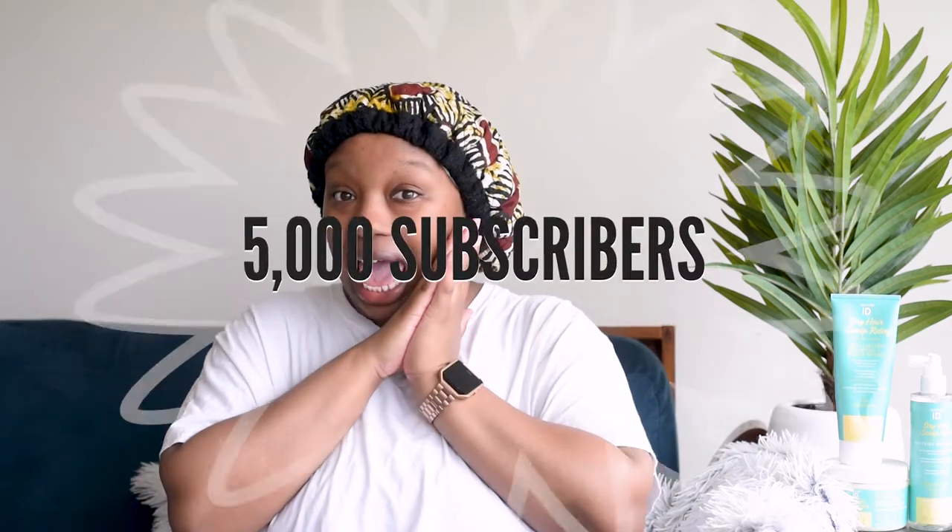Before we get into the demo — are you subscribed? Take a moment to subscribe to my channel. If you saw my goals video, you know I'm trying to get up to 5k. Subscribe and punch that notification bell so you know when I upload new videos. Now let's just get into it.